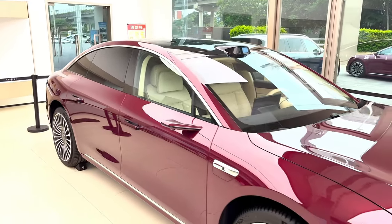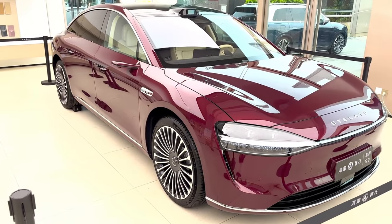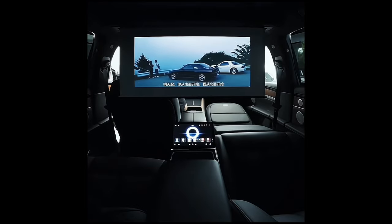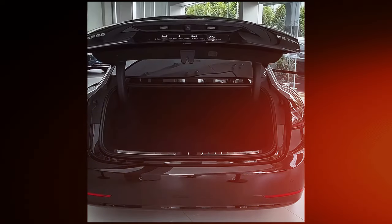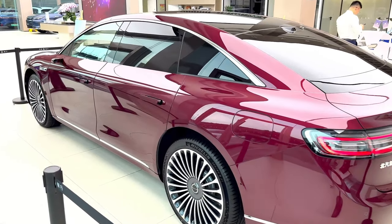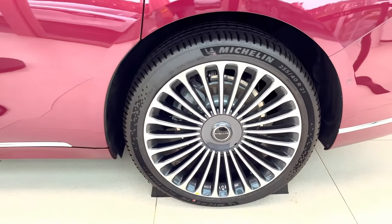And when you're tired of speed, simply kick back in the backseat and enjoy a first-class movie theater experience. Yes, you heard that right — this car has a built-in projector that turns the backseat into your personal IMAX. So are you ready for a wild ride as we take a deeper look into the Stellato S9's fancy features and see if it's the ultimate luxury electric car? Let's get started.